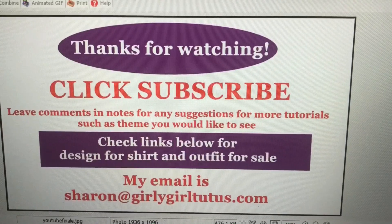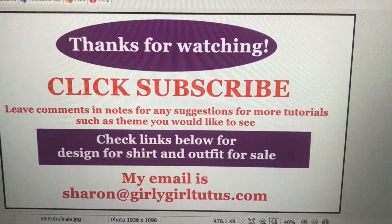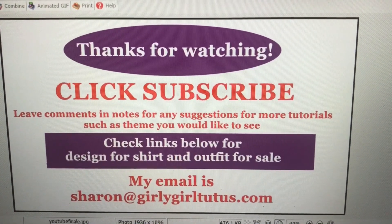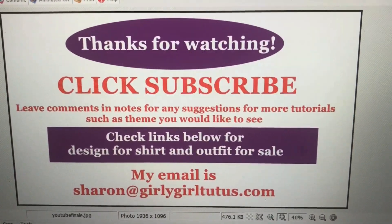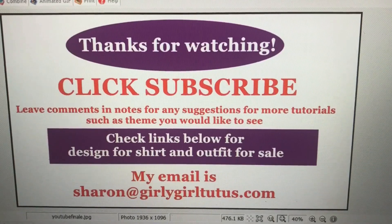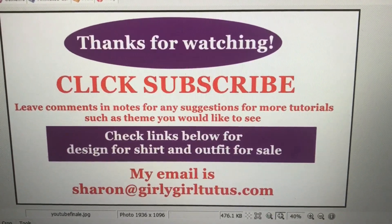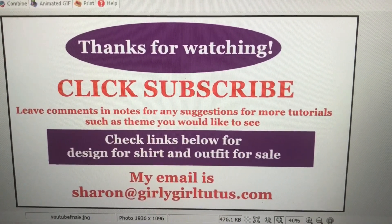I hope you all enjoyed that tutorial. I'll be posting about one to two tutorials per week, and if you have any suggestions on themes you'd like to see, let me know down below. Make sure you subscribe and click the bell so you'll be notified every time I post a new video. I always love to see your final product — if you want to email me, my email address is right down below. Have a great day!